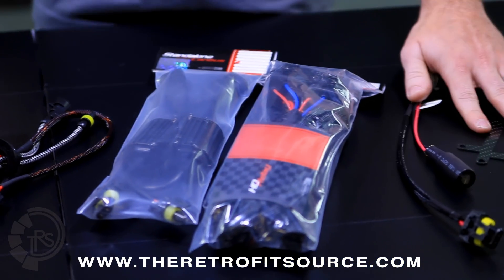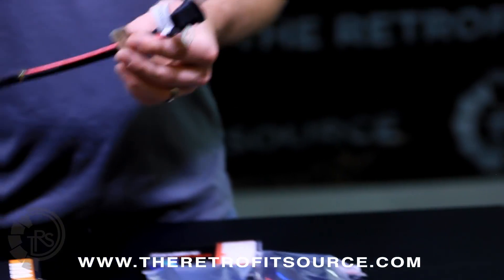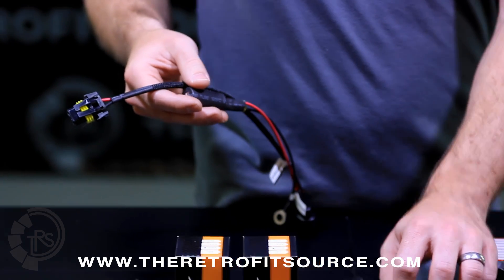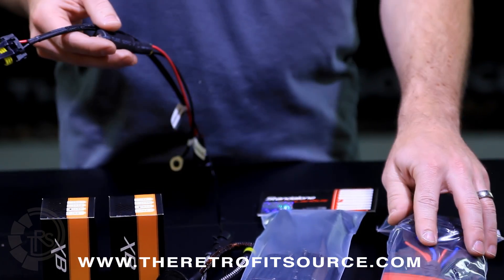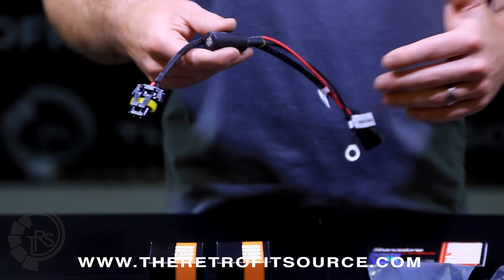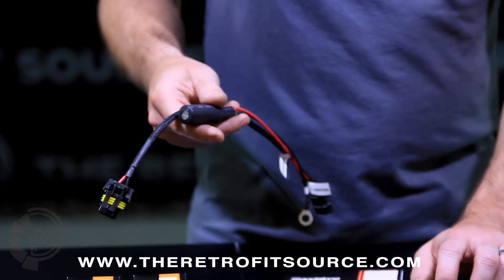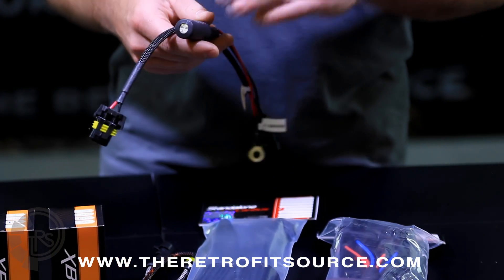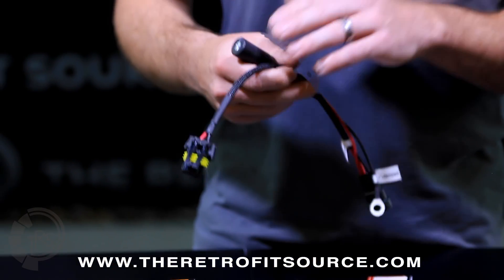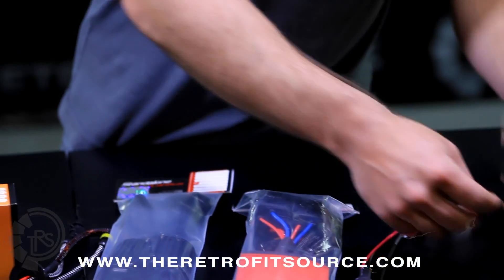There are a couple of other accessories that are optional in the kit. This is the anti-flicker capacitor link. You would never use that in conjunction with the standalone CAN bus — you would only use it in conjunction with the HD relay. A lot of modern cars, like Chevy trucks for example, have pulse-width modulation coming from their factory headlight circuit. That'll translate into the relays and cause the headlights to flash unless you use a capacitor link. So if your vehicle uses a pulsed signal to run the headlight circuit, you will need the anti-flicker capacitor link in conjunction with the HD relay.